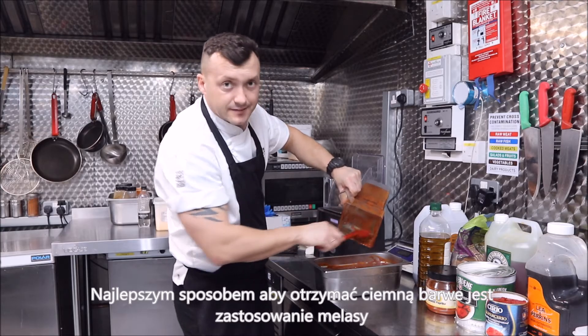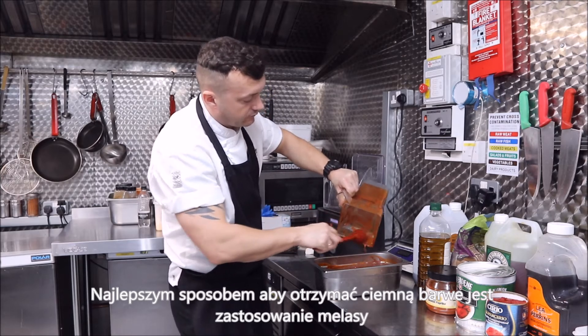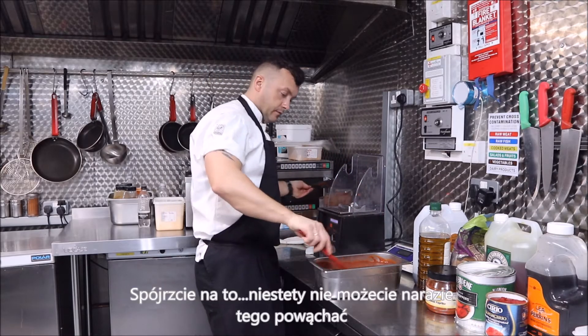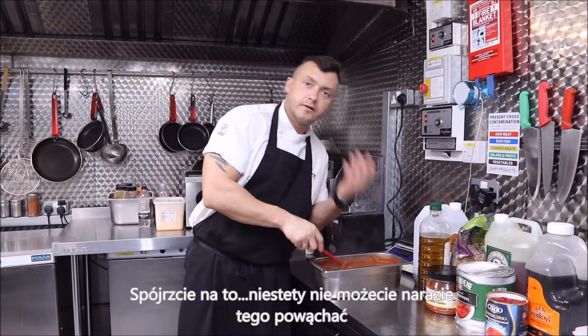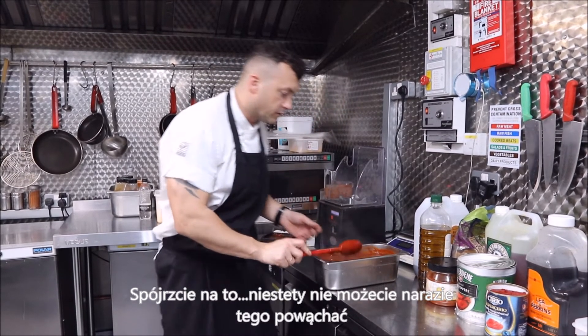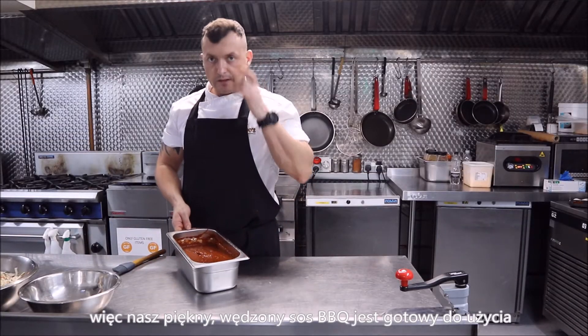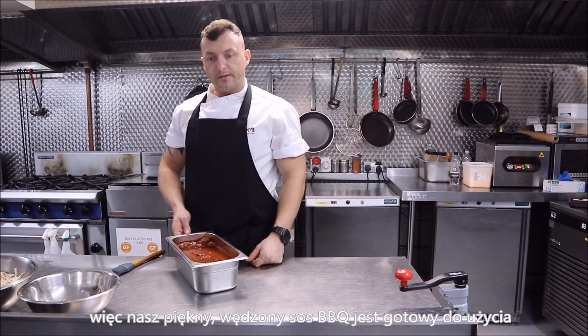The best way to get a deeper, darker colour is to use molasses — if you can get them, use them. Look at this. You can't smell it, but it's so smoky, so gorgeous. Our beautiful smoky barbecue sauce is ready to use, guys.